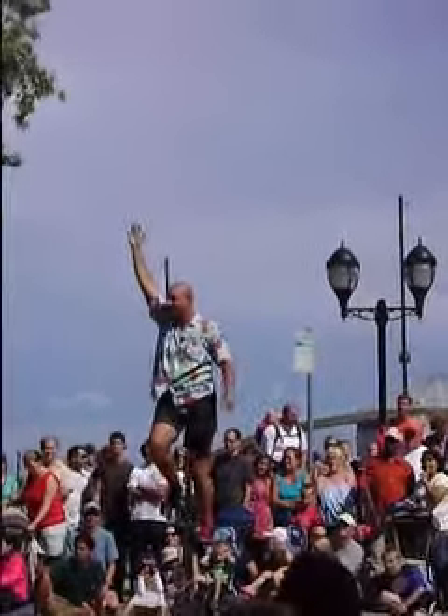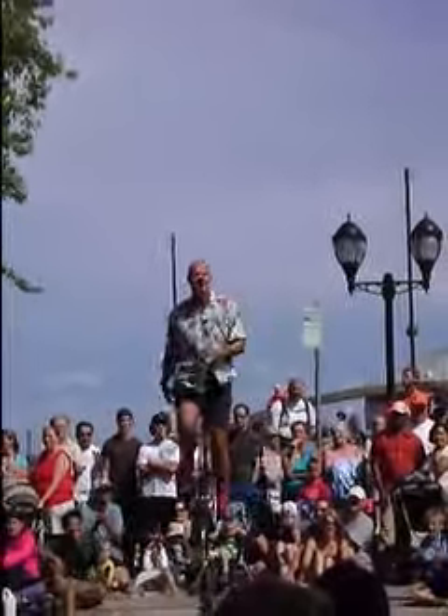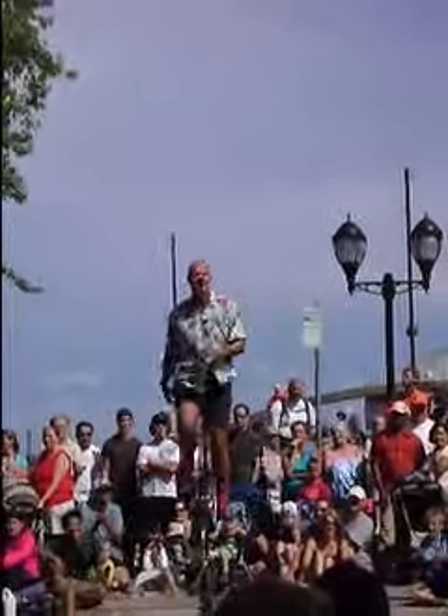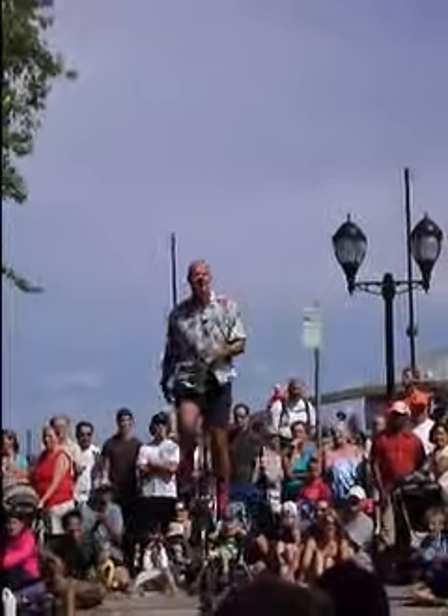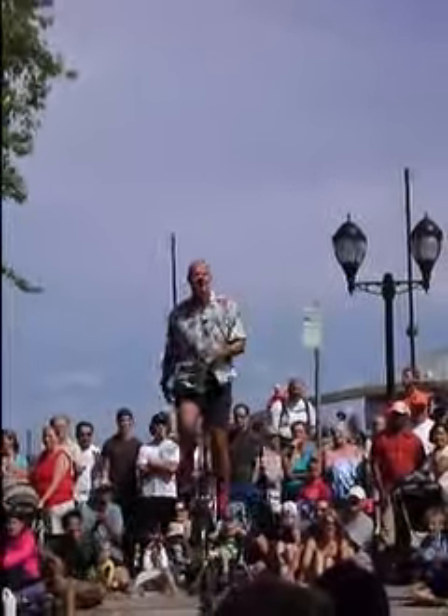Thank you. All the guys that I gave boxes to just now — hold your boxes up in the air, as high as you can. Excellent. Now point the boxes right at my head. It's big enough. You got it? This often helps. Okay. Pull the boxes back to here.